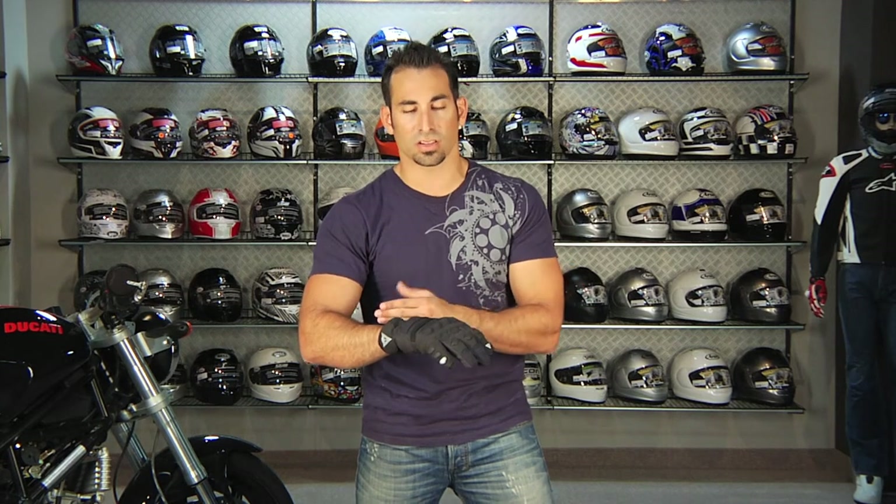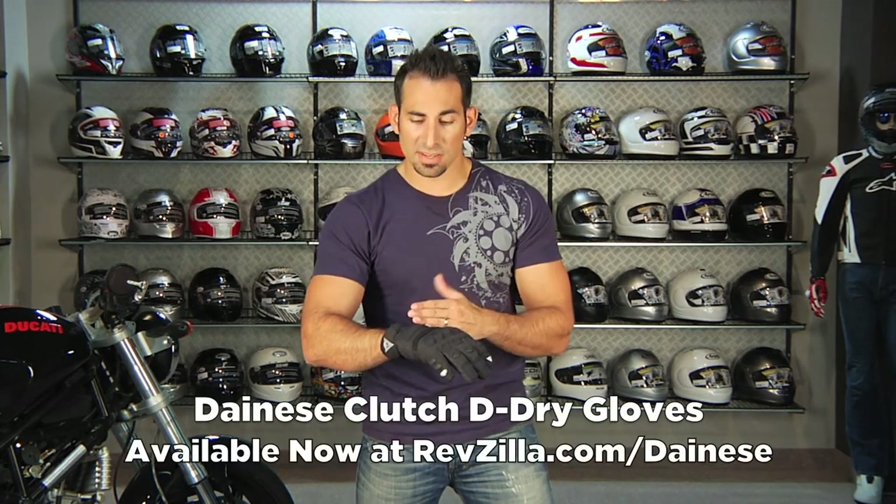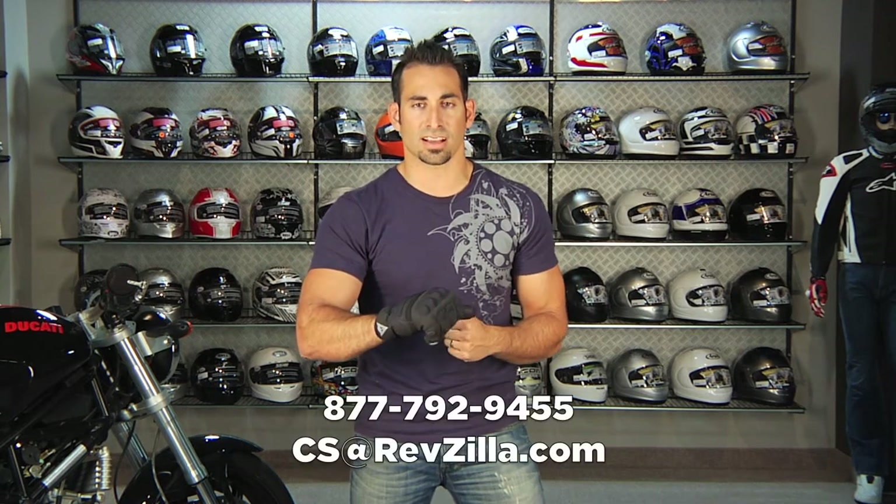So remember, the Clutch is your top-end, most technical short cuff glove that is waterproof using the D-Dry system. It's a step up from the Savannah, and if you want more protection you'd go up to something like the KKH, which has more of a full gauntlet. If you have any questions about the Clutch, shoot us a line, see us at RevZilla.com or call 877-792-9455.